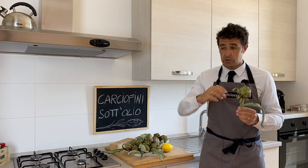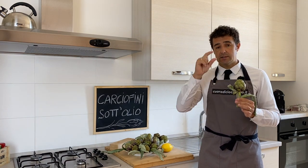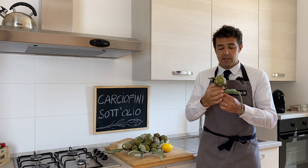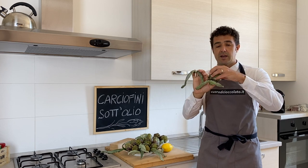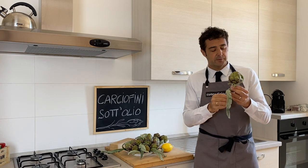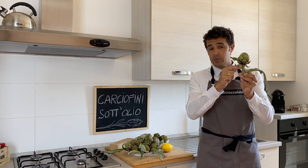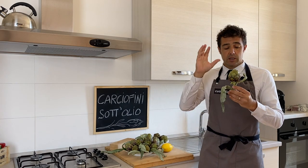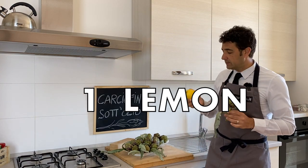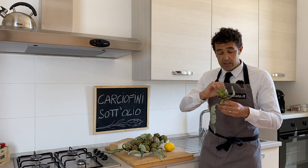I will do only 20 artichokes today — usually people do more — so I'll give you different options throughout the video. The little artichoke, called carciofini, is normally just the flower without the stem. But because these are very fresh, the stem is also soft, so I will keep a small piece of it. If you do a small quantity, as Lina suggested, you cut a lemon into pieces and then clean your artichokes with it.